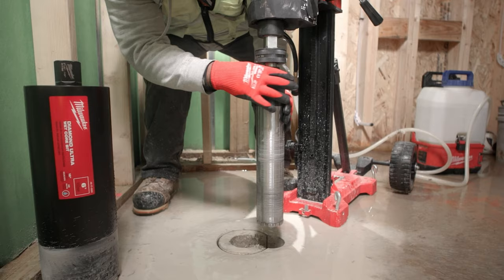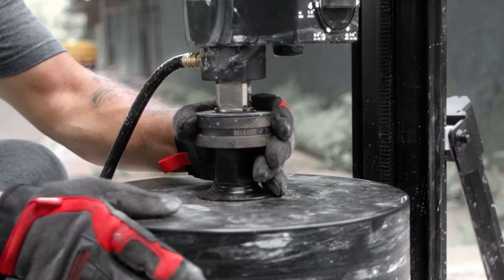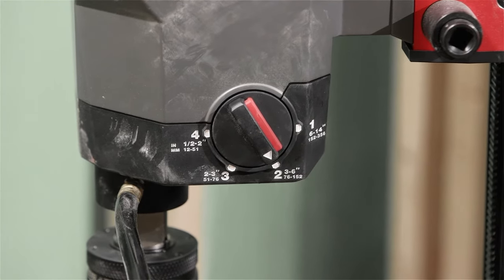Changing of the core bit is so streamlined now. You just twist the collar and it comes right off. I really love the clutch in it — that's the only motor I've seen that has a clutch.